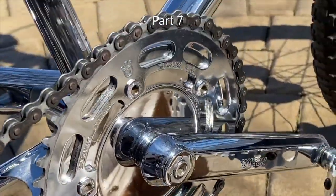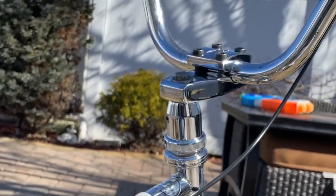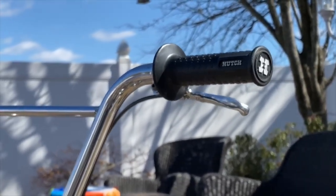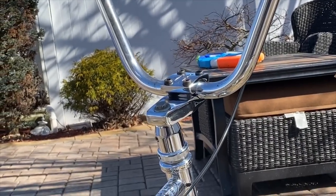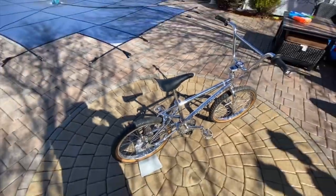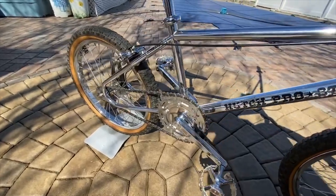So there we have it — the 1983 Hutch Pro Star. It is a sweet bike. You never find another one like this. People don't sell these, they hold on to them for a long time. Honestly I'm even torn about it. This is as original as you can get — a 100% complete port bike, all together. That's how you want them.